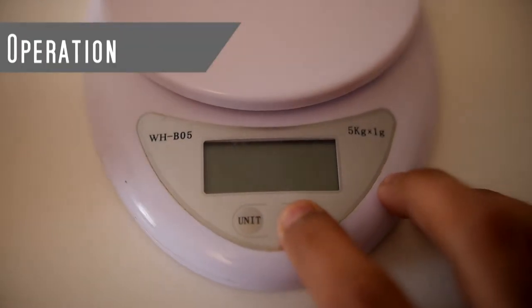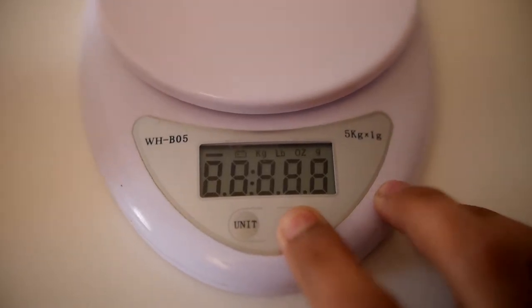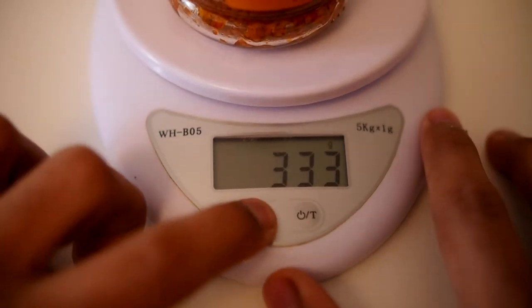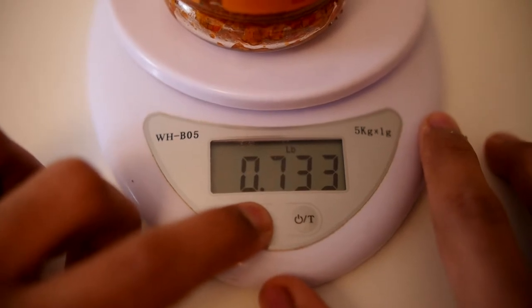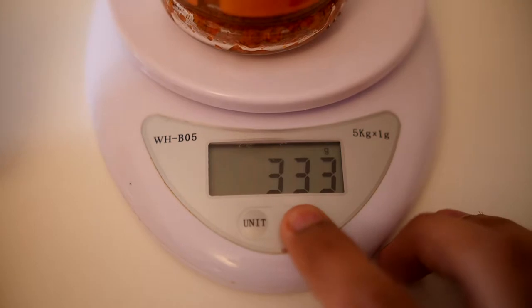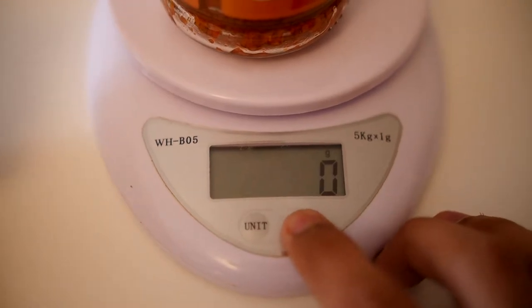The scales are turned on by long pressing the on button, which is one of the two buttons on the device. Once the scales are booted up you're free to weigh whatever you like, and then you can cycle through the units with the unit button. There's pounds, ounces, and grams available. Taring the scales is achieved by short pressing the on/off button, and finally long pressing it will turn the scales off.